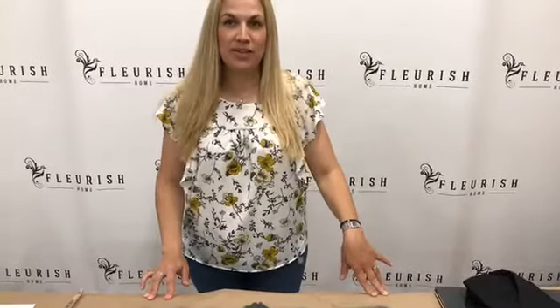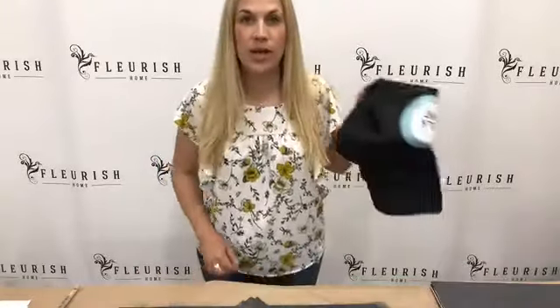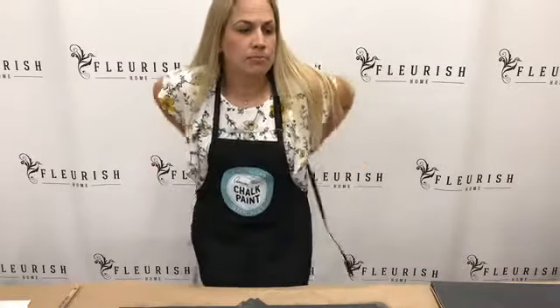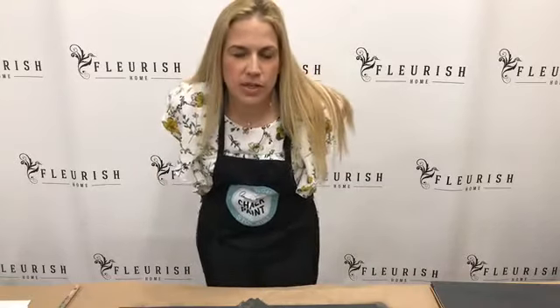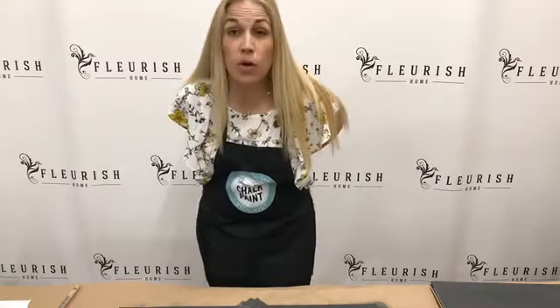Welcome, welcome. We are back this week with our new episode of Ask Flourish. This is number nine. We are going to be working with graphite chalk paint today. We get a lot of questions about whether or not people are doing it the right way or how they should paint, especially with graphite and with dark colors. I'm just going to show you a few things so you can make that judgment for how you want to paint.